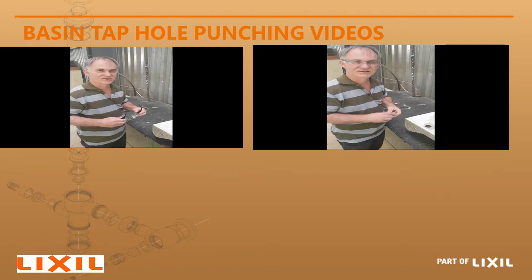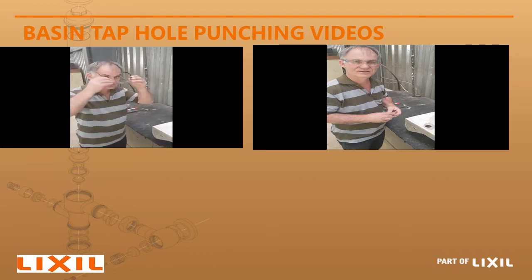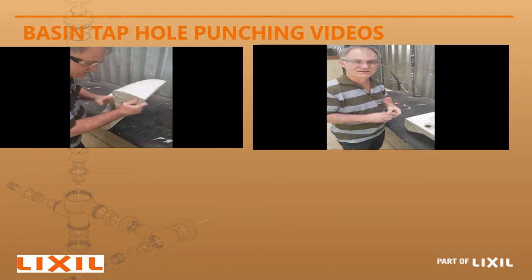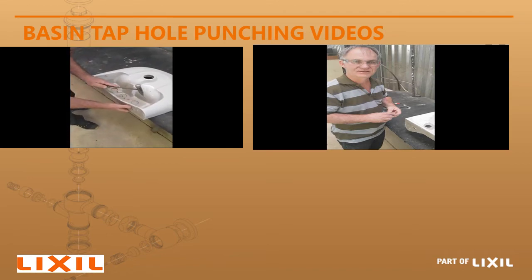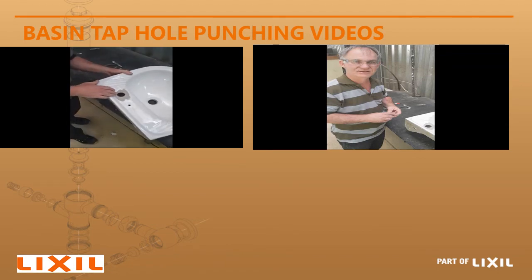Now we're going to have a look at the incorrect procedure. This shows the incorrect way to knock out a tap hole on the basin. Put on your safety glasses, take the basin, turn it around — this is the incorrect way — take a hammer and knock from the underside. The result of that is the basin breaking.